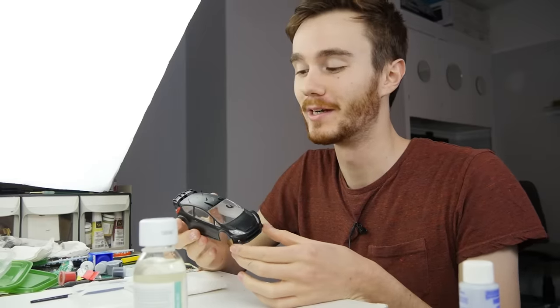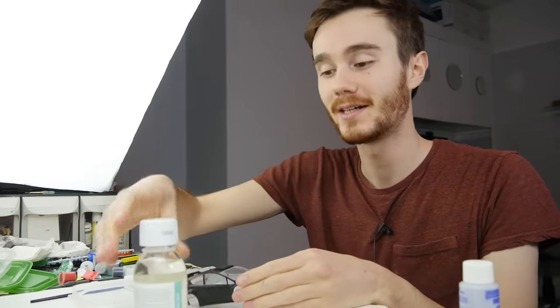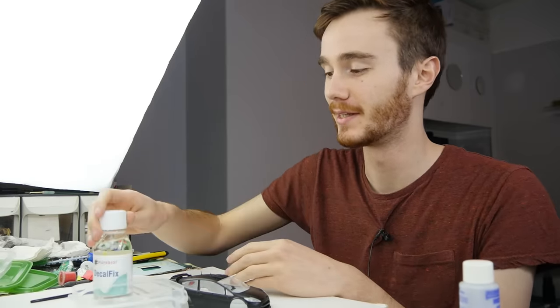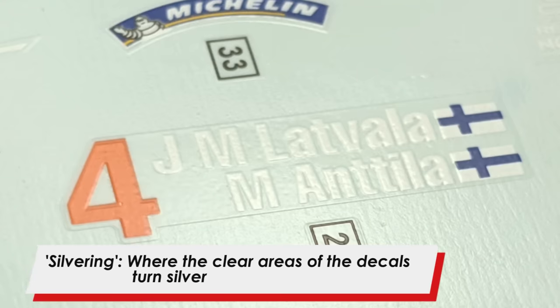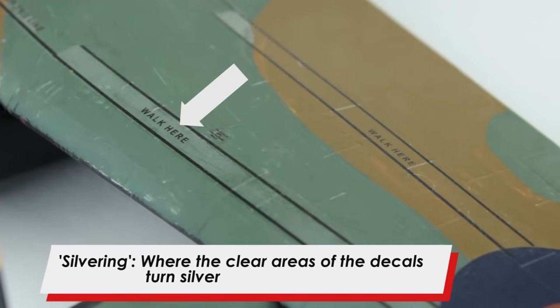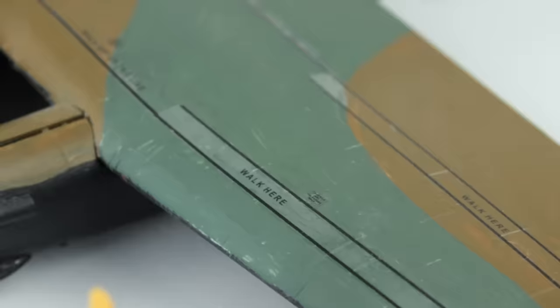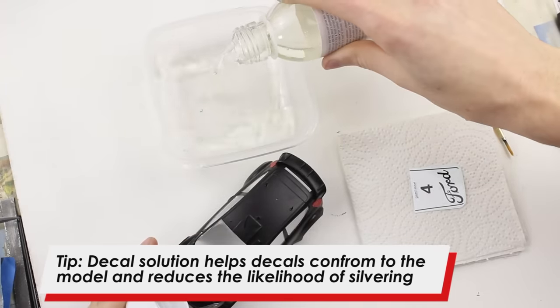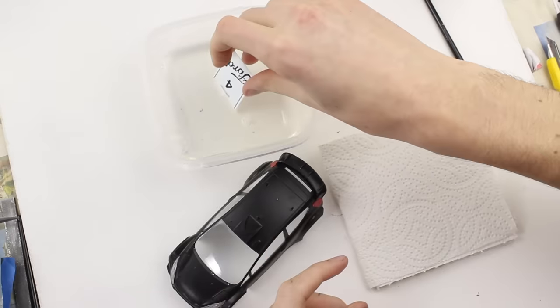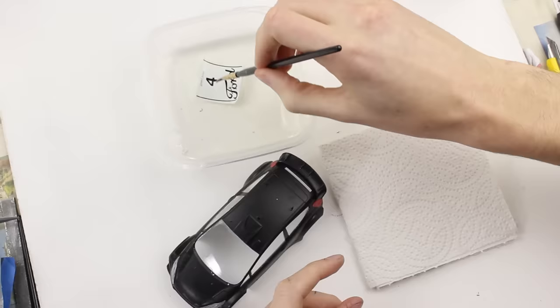Now that all of the clear parts have dried, it's time to apply the decals. I'm going to use decal solution — this is Humbrol Decal Fix. I'm doing this because there are so many decals that have clear areas on them that they will silver, which is where on a microscopic level air bubbles get trapped under the decal and stop them from looking like they're painted on. I would recommend that you get some decal solution if you can. I'm going to decant some decal solution into a little dish. I've already cut my first decal out using my craft knife and I'm going to place that in the decal solution and wait for about 30 seconds. If you don't have decal solution, you'll want to soak your decals in warm water for about 20 seconds.